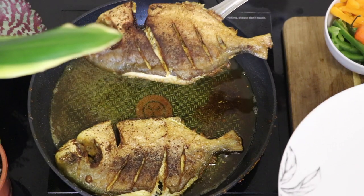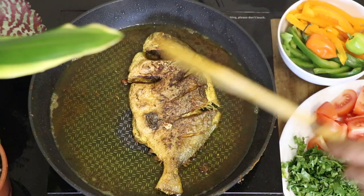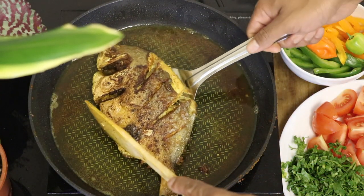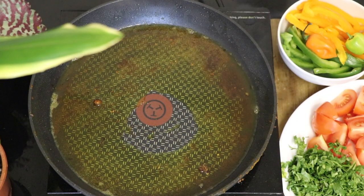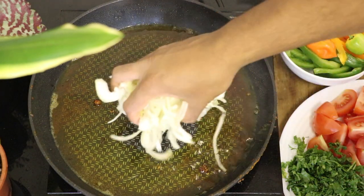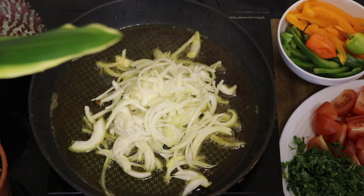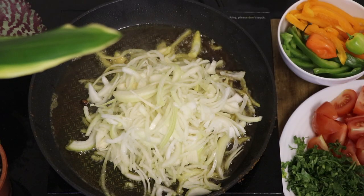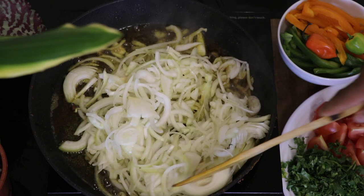After your fish has finished frying, remove it and put it onto another plate. Using the same oil I'm going to caramelize three sliced onions. When caramelizing the onions, make sure to caramelize until it turns a dark golden brown.